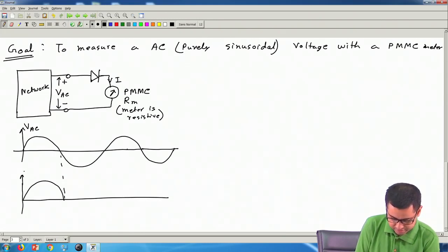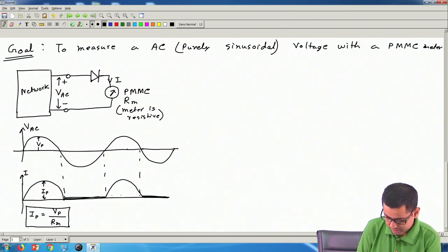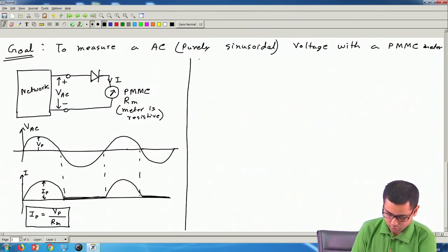If V_peak is the peak voltage, then I_peak = V_peak / R_m. This gives a half wave rectified current through the meter: sinusoidal during the positive halves and zero during the negative halves. Now how should I calibrate or mark the scale of this meter?